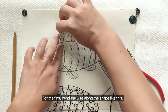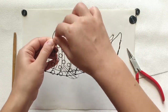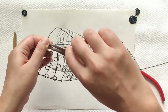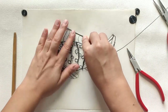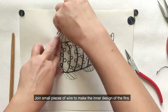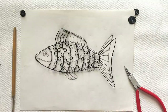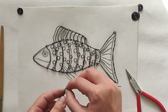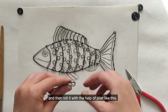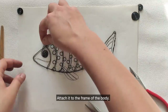For the fins, bend the wire along the shape like this. Make sure to connect the ends properly or you will hurt your fingers. Join small pieces of wire to make the inner design of the fins. For the eyes, we need to double the wire and then roll it with the help of pliers like this. Attach it to the frame of the body.